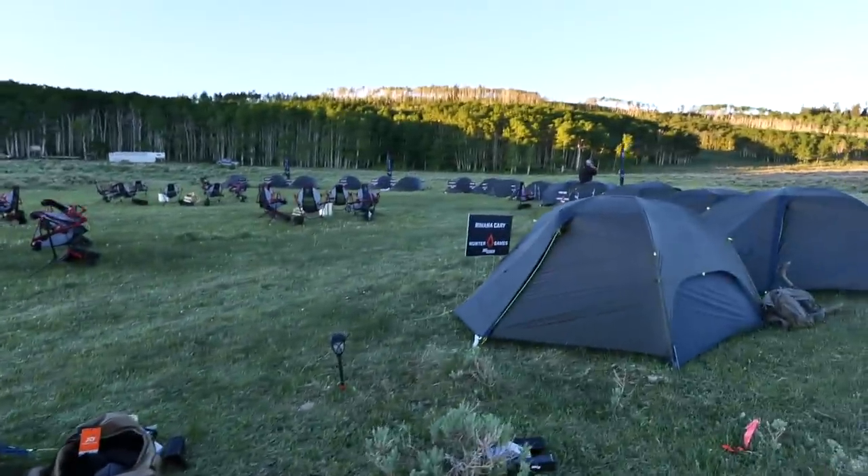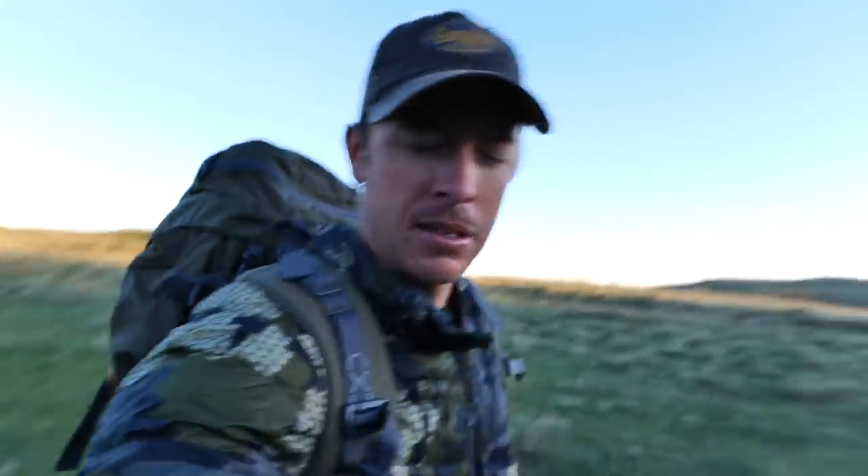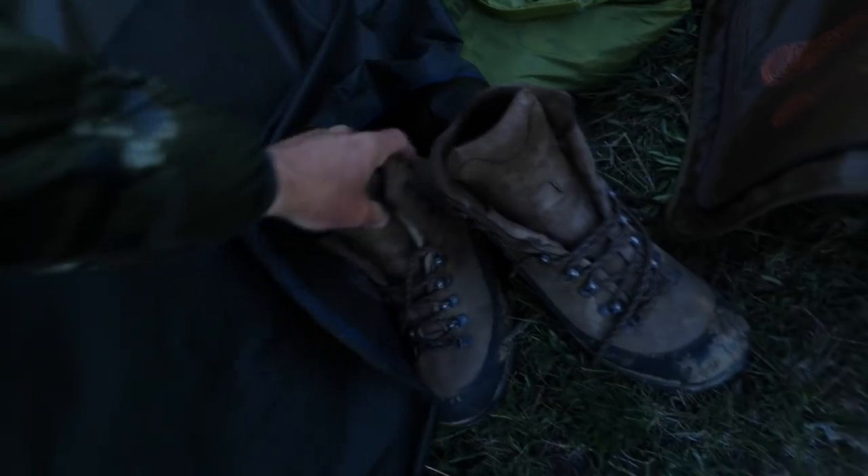Waking up at the little tent camp right here. Slept good — it was about 50 degrees last night, had some campfires roaring. It's time to go. We're going to get the packs loaded with some gear. Competition starts around 9. Just going to throw on the old boots and get ready to do some scooting.